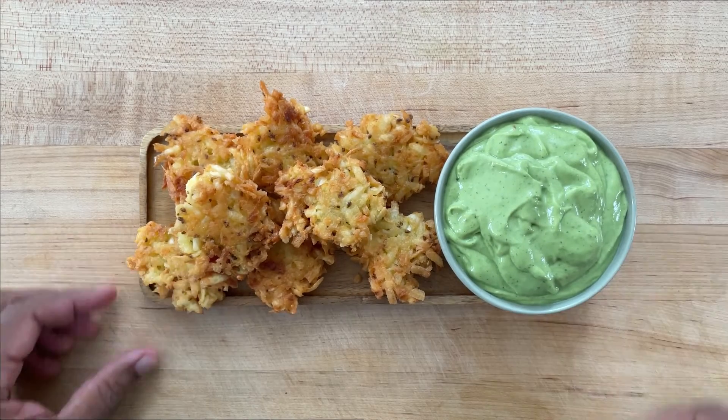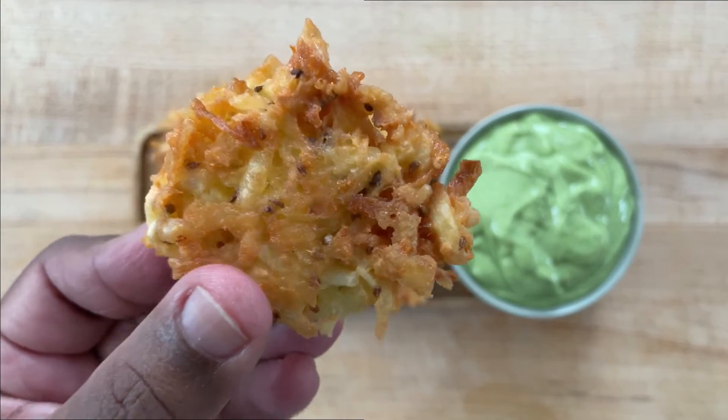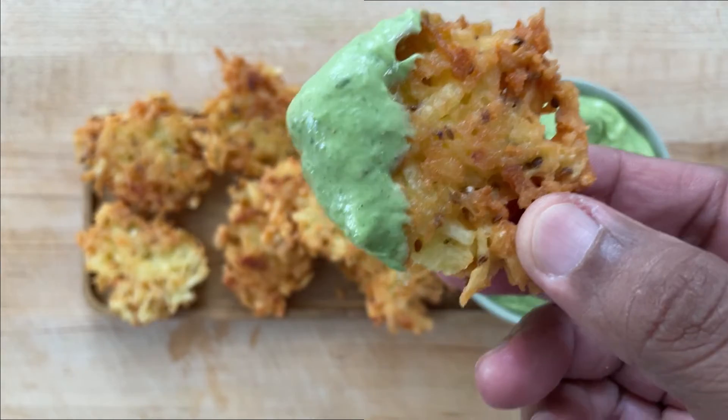Here you have the arañitas, nice and crispy. Look at that! Dip it into that avocado sauce. Let's take a bite. Mm-hmm! Super crispy. That anise flavor comes through — just a hint, so that you know it's there. Arañitas de yuca, sabroso!